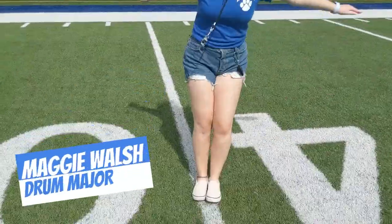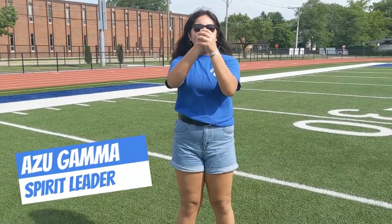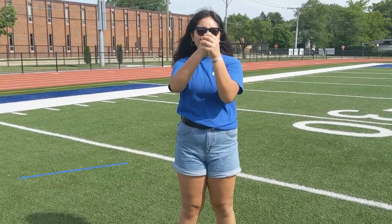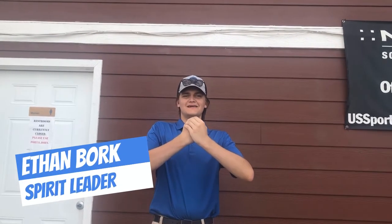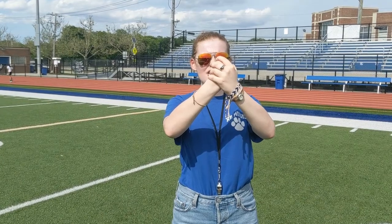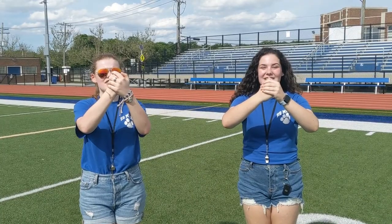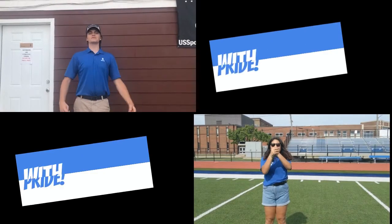Hey Maggie! How are your feet? Together! Azu, how's your stomach? In! Ethan, how's your chest? Out! Ella, how are your shoulders? Back! Maggie, how are your elbows? Frozen! Azu, how's your chin? Up! Spirit leaders, how are your eyes? With pride!